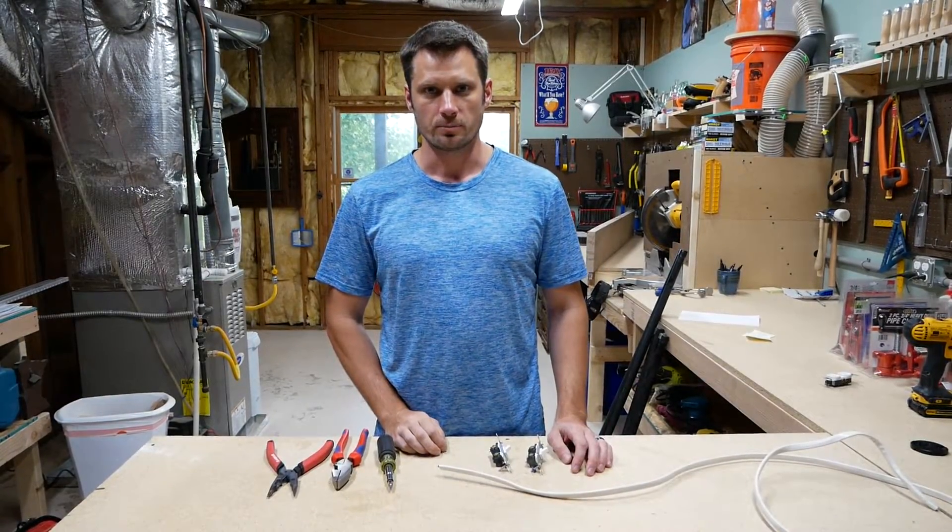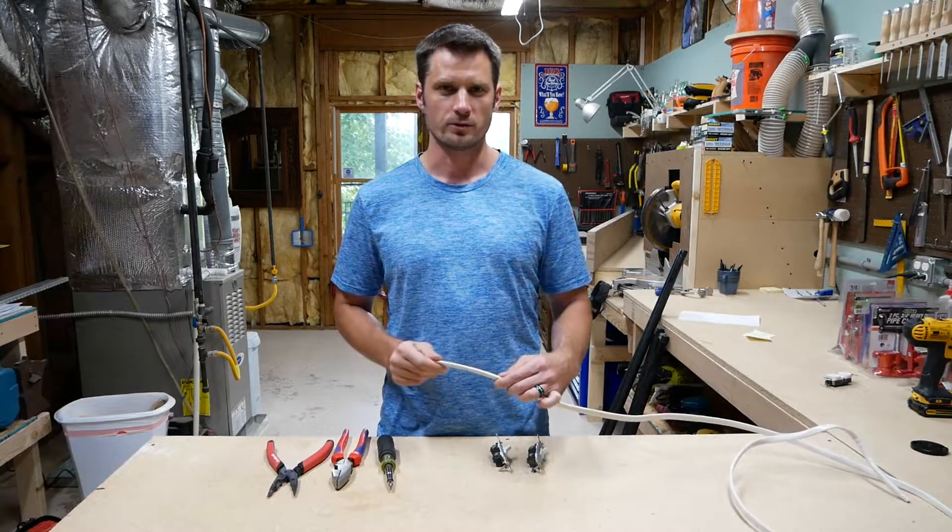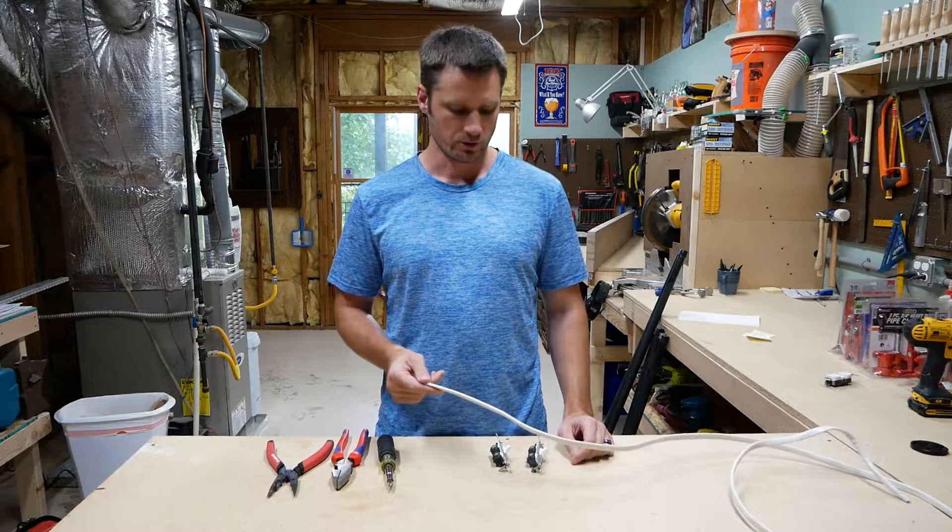I just want to make a quick video about pigtails. This is just a small piece of wire that you use to connect up to a main line or an electrical circuit.